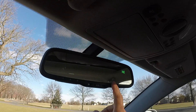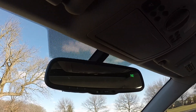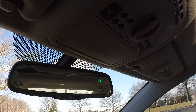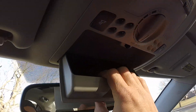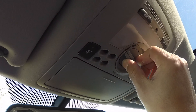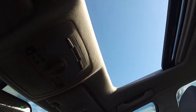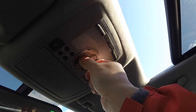Up here we have the rearview mirror with three garage door memories. You can set it for auto-dimming at night, and it also shows you the direction you're headed — right now we're facing northeast. There's a compartment for your glasses, lights for either side, and then your sunroof. To close it, go back down. You can also open or close it just a set amount, all the way, or not at all.